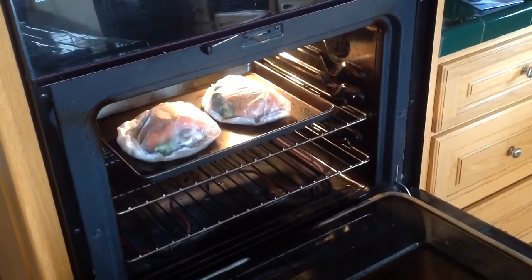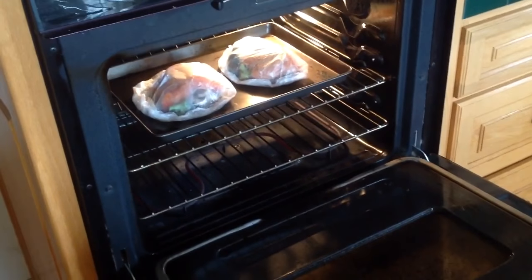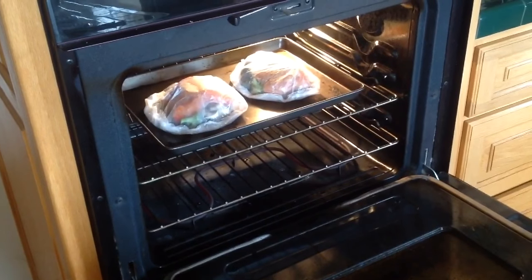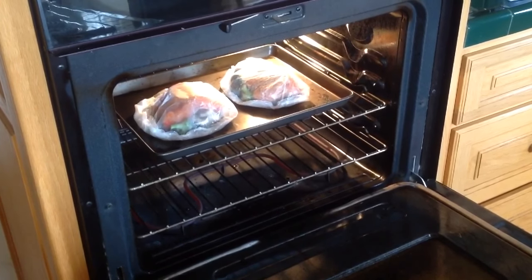When the temperature is ready, place the tray with your salmon envelopes inside for 20 minutes. And go do something useful.